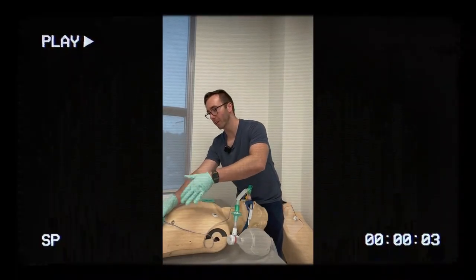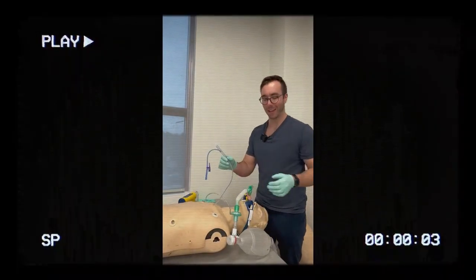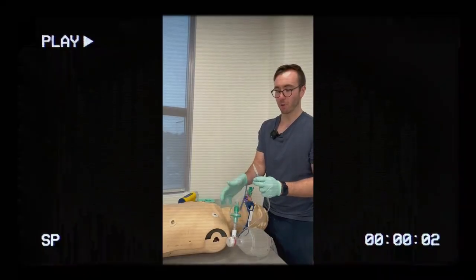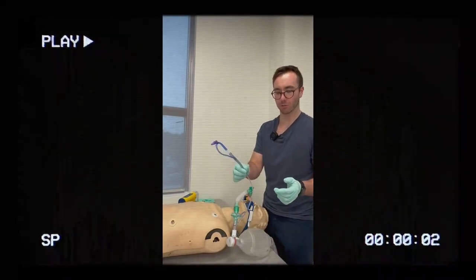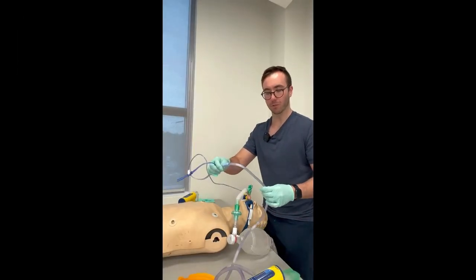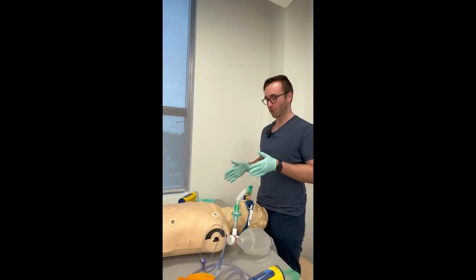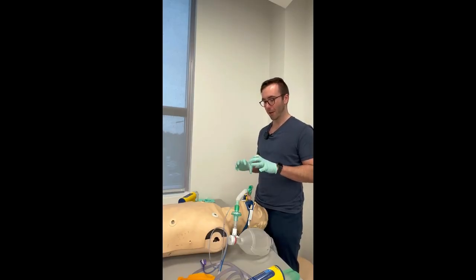If you're extricating a patient and this tubing becomes lower than the patient, gastric secretions can pour out of it if it is in the stomach. If the tubing gets lowered during a call, that can happen. If you're going to extricate the patient, it's recommended to put a cap on the other end to keep it sterile and prevent gastric secretions from spilling. Otherwise, take the other side of the double lumen and connect it to your Yankauer tubing, then turn on suction as needed.